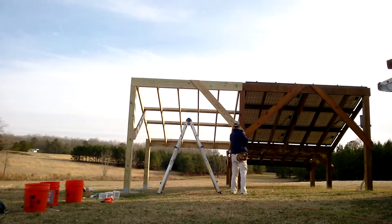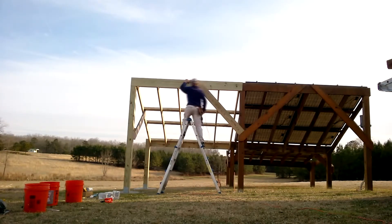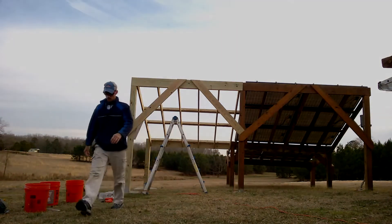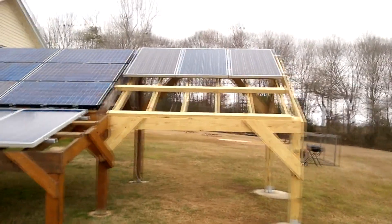Then all that's left is the bracing. Get that up and we're done. We now have three new 230 watt solar panels.